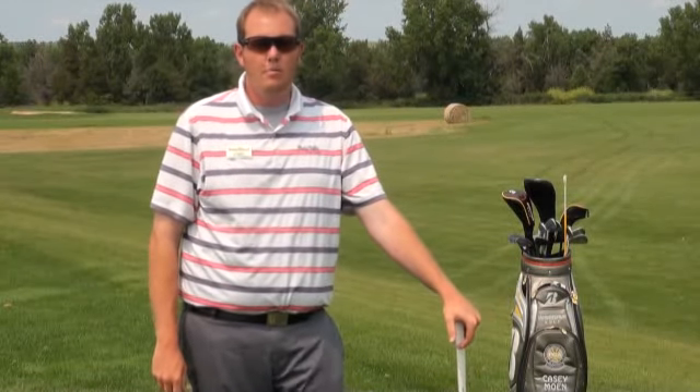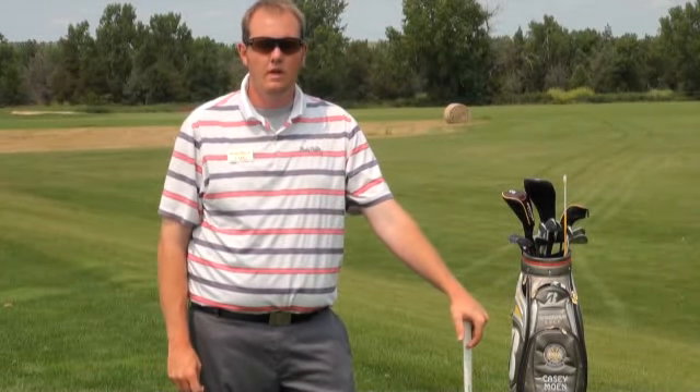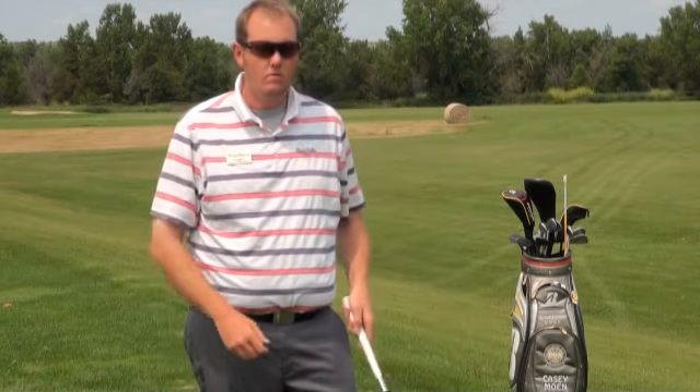Hello, my name is Casey Moen, PGA Head Professional here at Bully Pulpit Golf Course, and this is your tip of the week. This week we want to focus on keeping the ball a little bit lower in these piercing North Dakota winds.